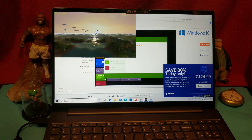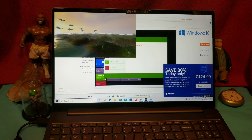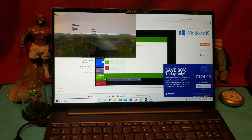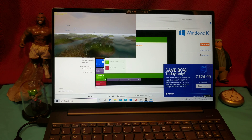Holy cow, look at those planes go. We are getting like 95 frames per second, but we're not using the whole screen. And yes, it's using the GeForce GTX. Not bad, my guys.